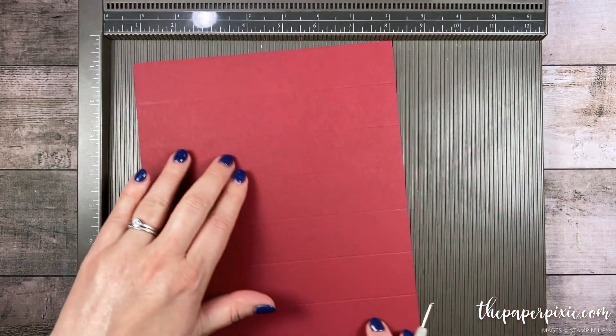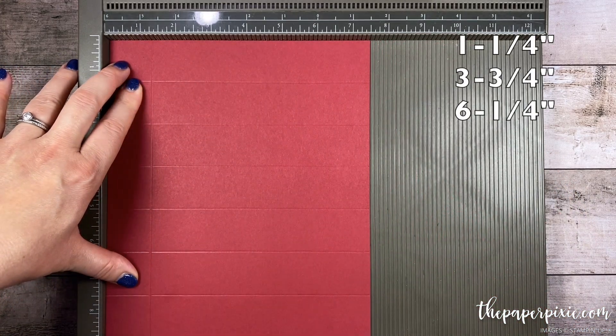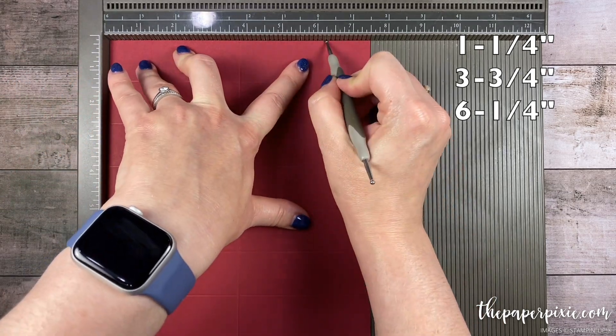I'm going to rotate it clockwise, and we're going to score this at 1.25, 3.75, and 6.75.